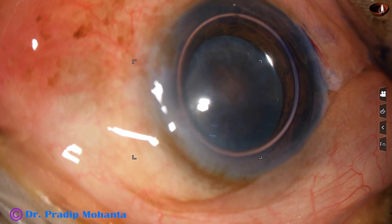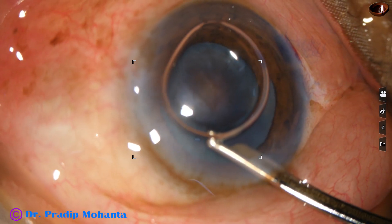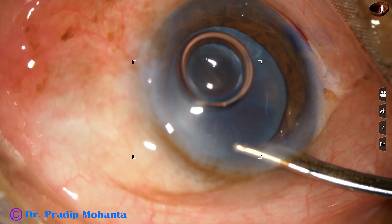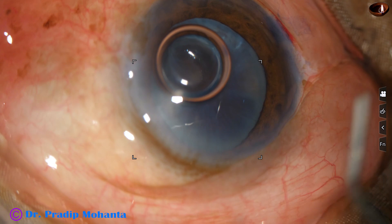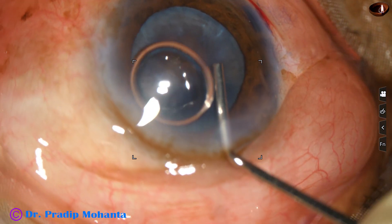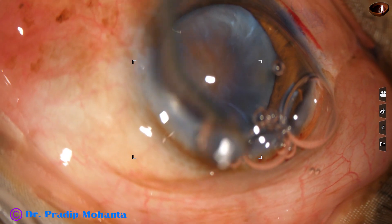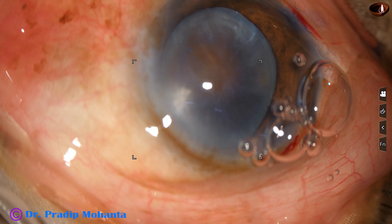I usually wash the dye — it looks clean. And now I inject 2% SBMC in the anterior chamber. SBMC is also applied over the corneal epithelium; it improves visibility.